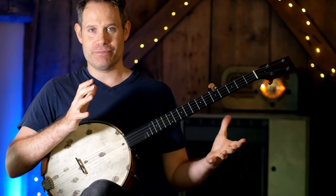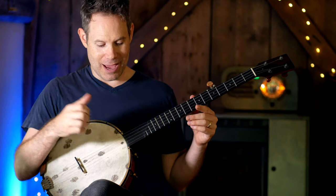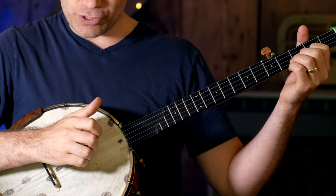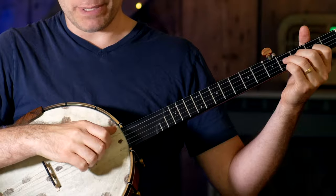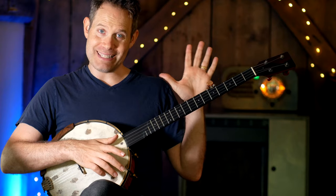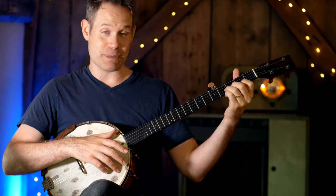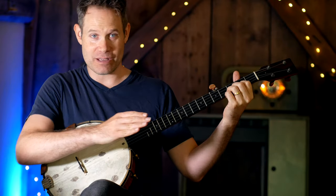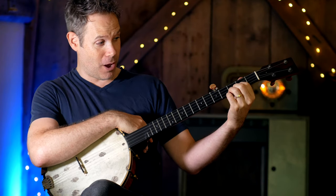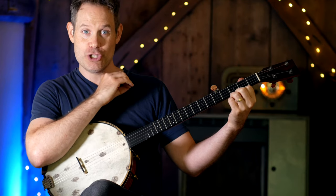Now let's talk about the mechanics of the pull-off specifically. I think of the pull-off kind of like I think of my striking hand technique. With my striking hand, I am throwing into the banjo and I am striking a string, breaking the surface and traveling to a target beyond — in this case, it's the head. I think of that same mechanic as happening with my fretting hand as well, except I'm doing it on a different axis of attack. So I'm not going into the banjo, but I'm pulling through towards my palm and clearing that first string to get a nice, sharp tone.